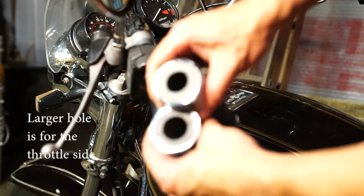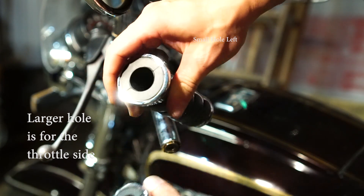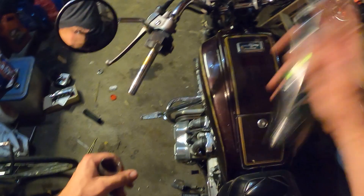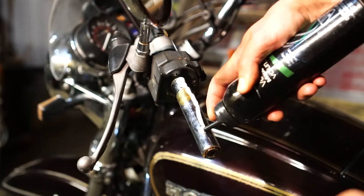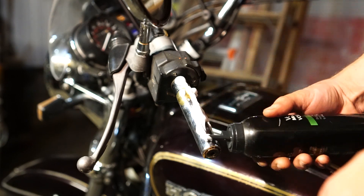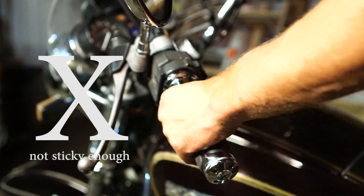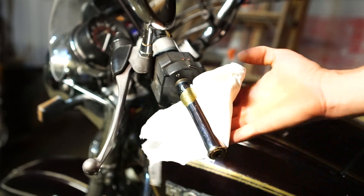Then I'm going to take the new hand grips. There are two different interior diameters. For the left side, you use the smaller diameter because that one doesn't have to go over the throttle sleeve, the plastic throttle control. I had heard that hairspray works really well, so I tried it — but it just was not sticky enough.